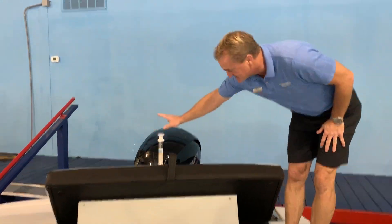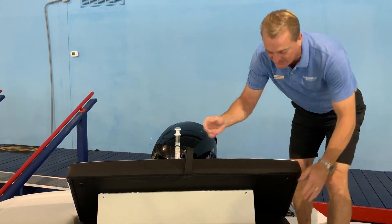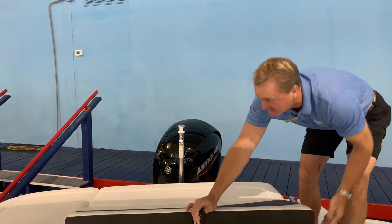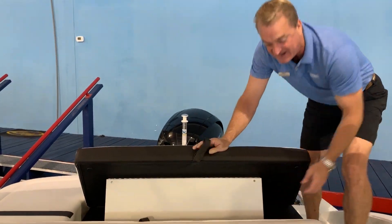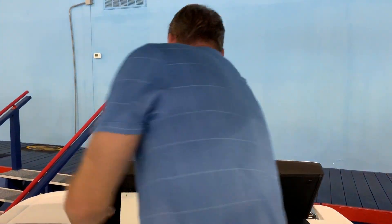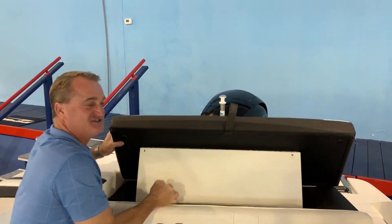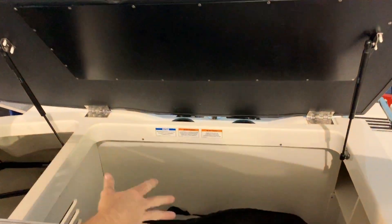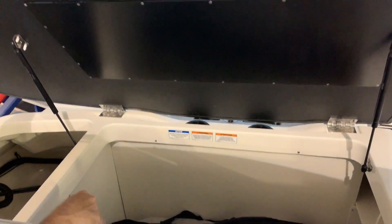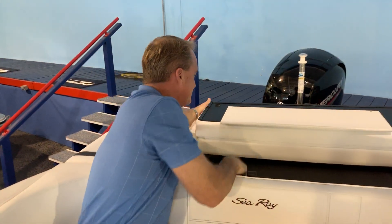You can see this has got the ski pylon in the back, and you've got an aft-facing seat, or it goes down and turns into just a sun pad back here. Here's one of the really nice things about this outboard: when you've got a lot of people on board, everybody wants to bring their own stuff — their own bag, their beach chairs, everything like that. With this outboard version, you've got a huge storage area back here. Right now we've got the boat cover stored down inside there, so that gives you a lot of great storage.